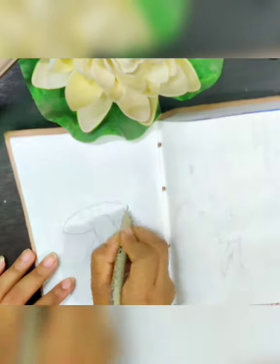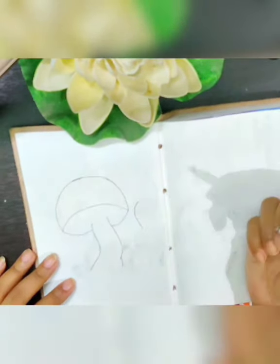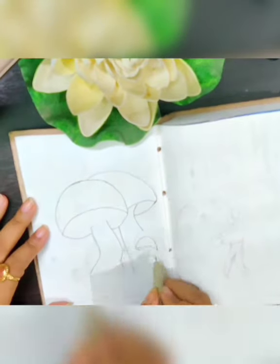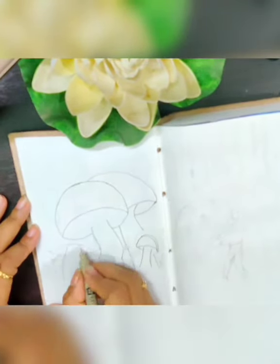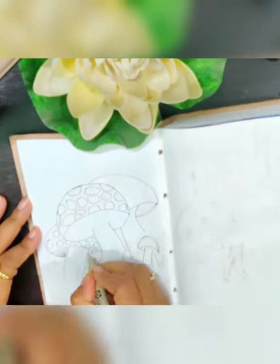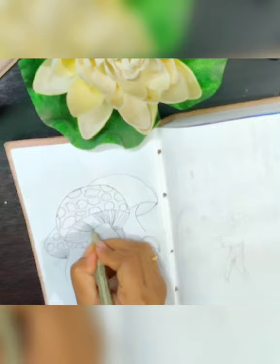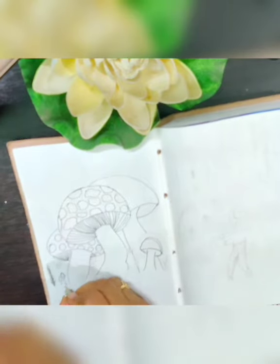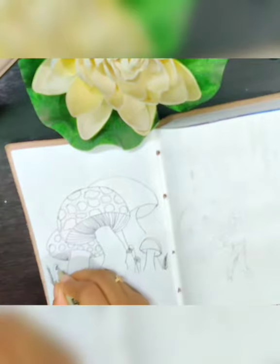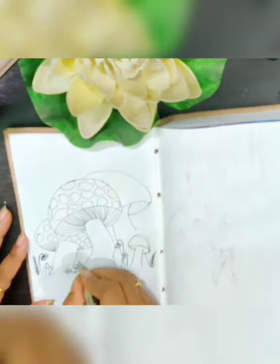First I'm going to draw an outline of the mushroom using a micron pen. Before that I just outlined with pencil, and as you can see the shapes are resembling a mushroom. I have also made a few smaller mushrooms to give it more of a natural look, so you can do that too.